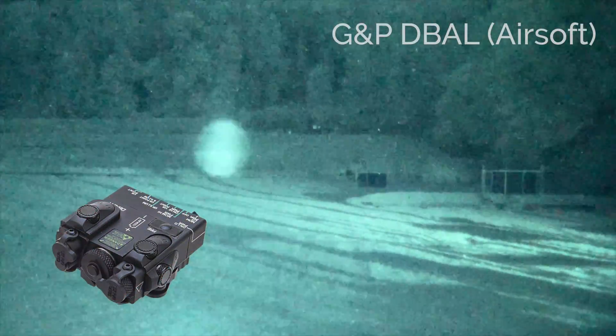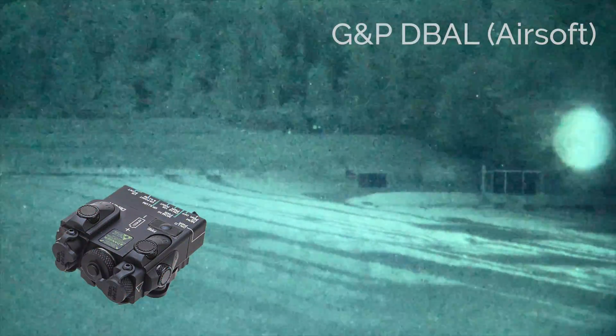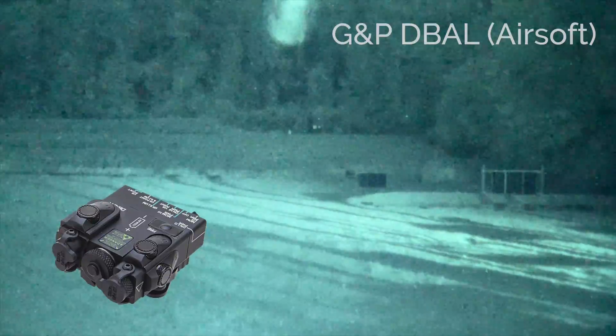An airsoft-grade laser illuminator is shown here. Note that the zeroing capabilities of this unit are very limited.